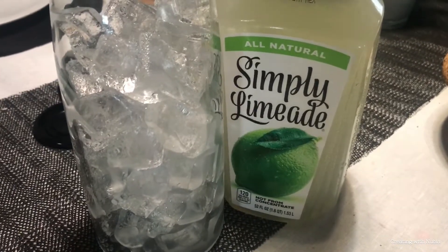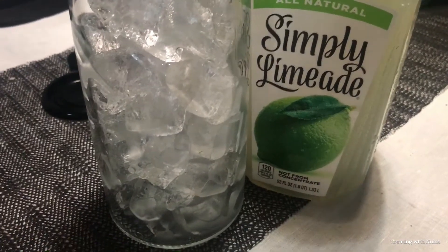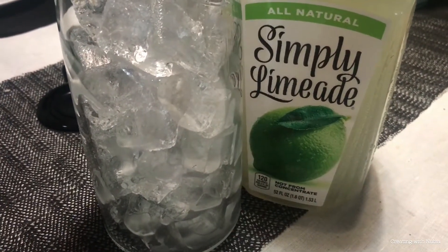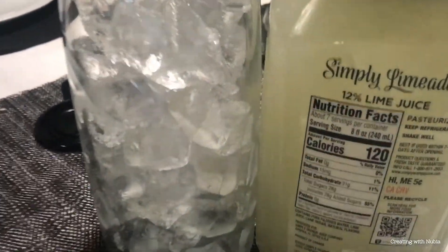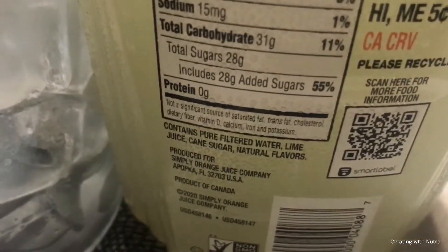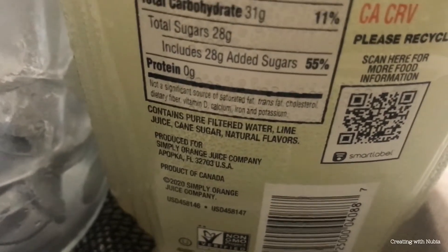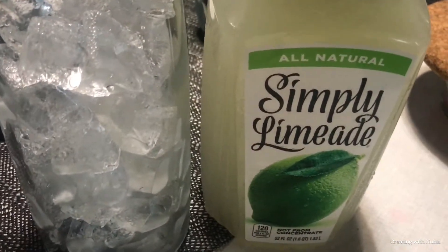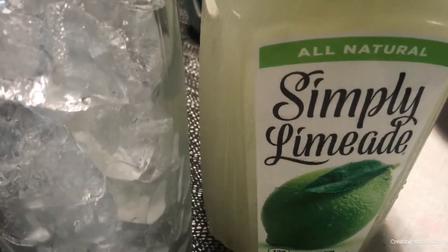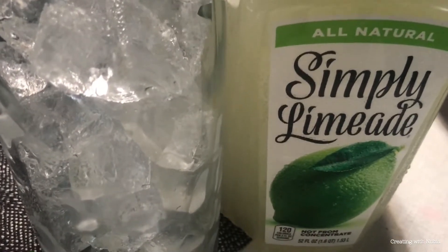Here's the limeade I'm going to be using. This is one of my favorite brands — Simply — for juices, lemonade, orange juice, anything. It's literally just a couple of ingredients: filtered water, lime juice, cane sugar, and natural flavors. It doesn't have any cornstarch, corn syrups, or fructose — none of that — and it tastes delicious. I'm going to be adding it here and enjoying a cup.